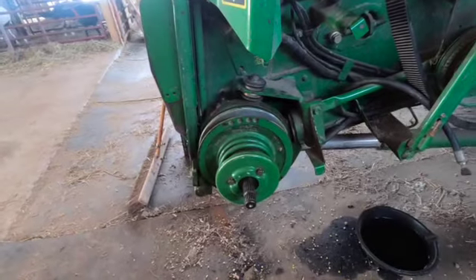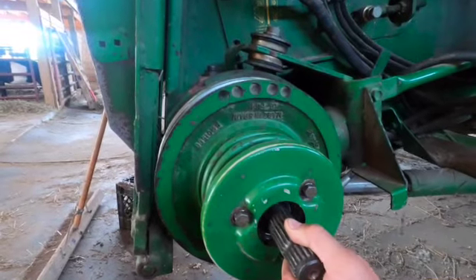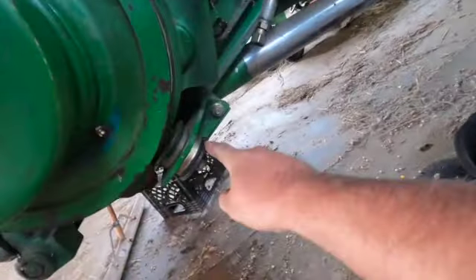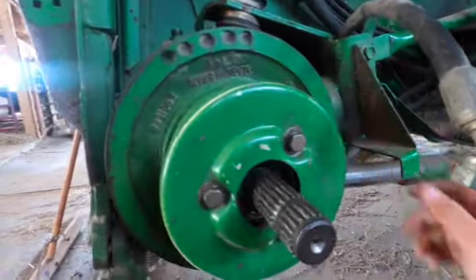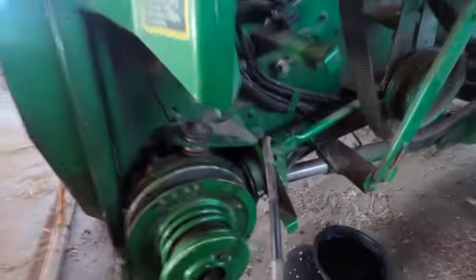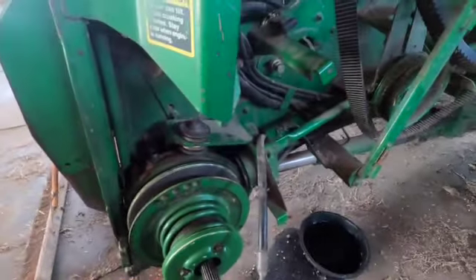We got the reverser gearbox back on. I wanted to show how it comes off: two hydraulic lines bolt on, then three bolts — one, two, three — actually hold the reverser gearbox and the shivs that run the head onto the combine. There's also a cable on the inside of the gearbox that changes it from forward to reverse, which hooks to the foot pedal in the cab. That cable is what was holding it — easy to miss. So: three bolts, the cable on the inside, and it pulls off the shaft.